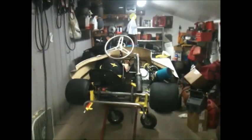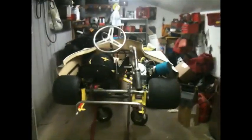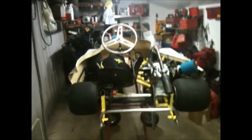Hello everybody, this is going to be a video about my new kart I've had for about a month. I've got about four races on it.